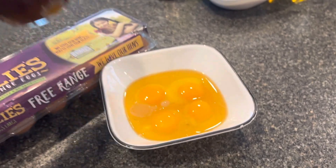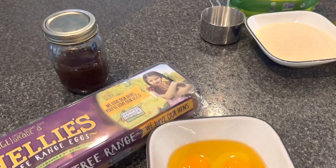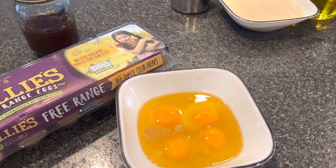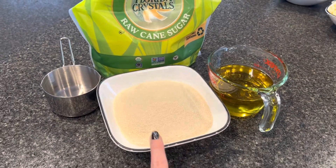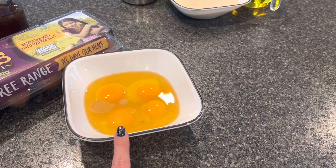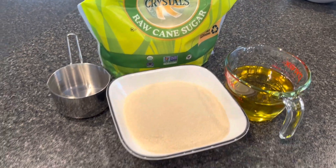It's super simple. So those are our wet ingredients: one tablespoon vanilla, four eggs, two cups sugar, one cup oil. I'm going to mix that on high in my mixer until it's well combined.